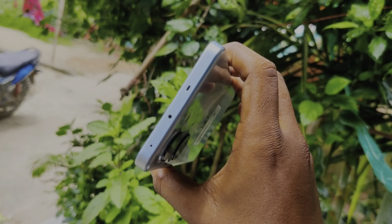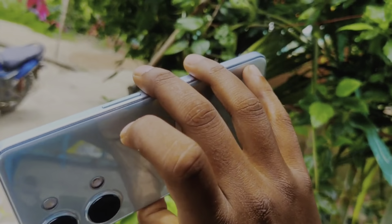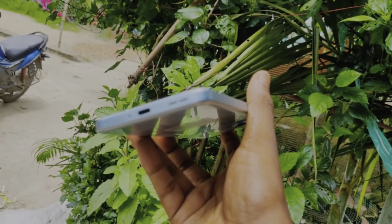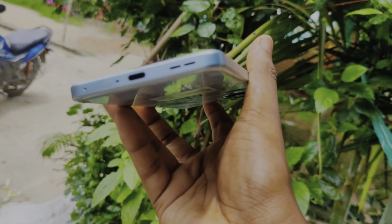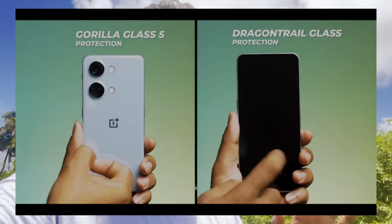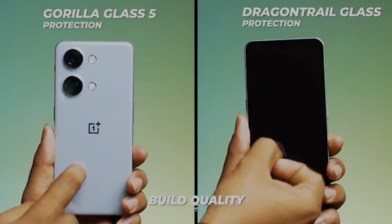This is the design. The design type is a common design — this design is not the best, but you can use this design with OnePlus. This design has Gorilla Glass 5 protection. In the phone there is a scratch card, and you can see the Dragon Tail glass. You can also see the Gorilla Glass 5. So the phone design is not a premium design.